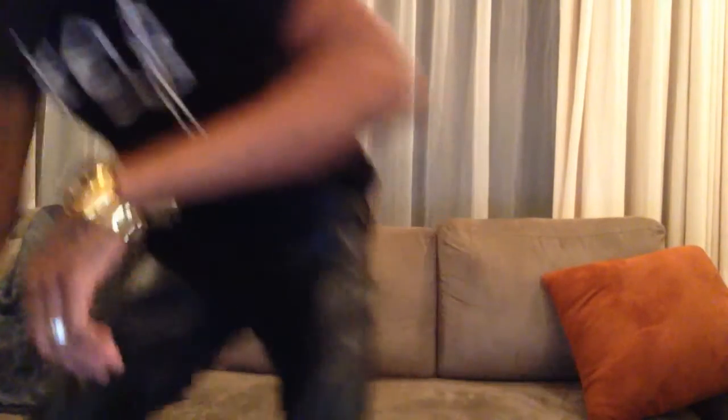I'll just turn off the light for you guys to see how it looks like. This is how it should look in the dark — as you can see, looks nice. That's basically it guys!